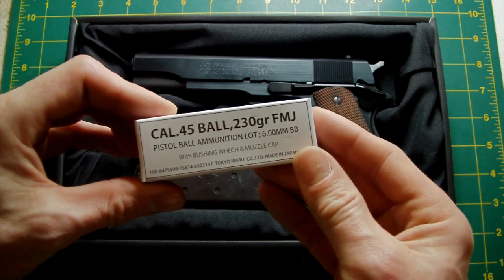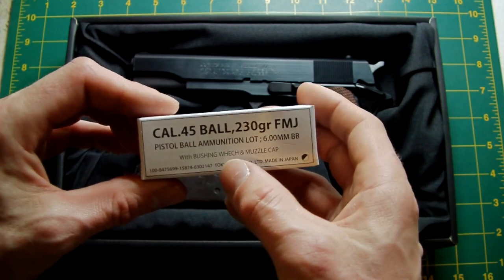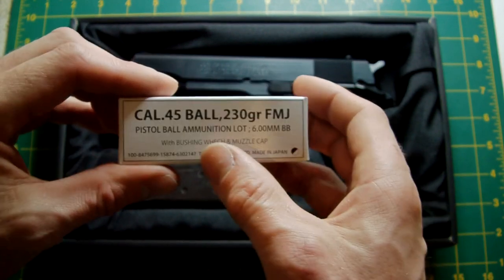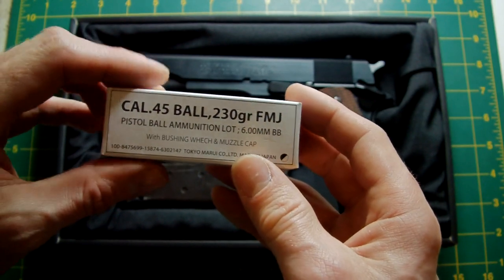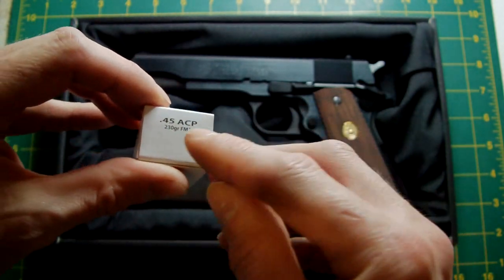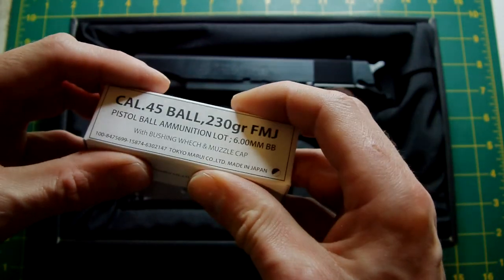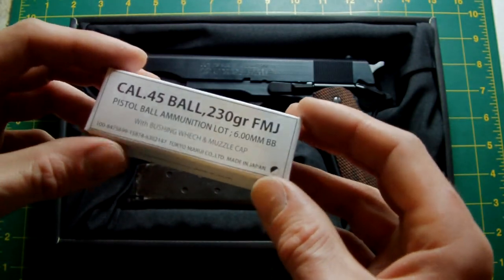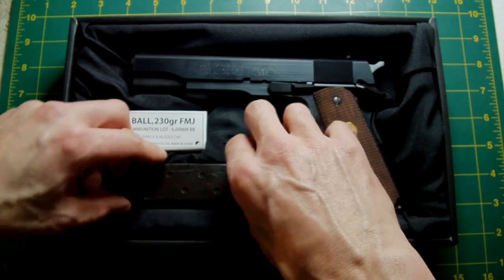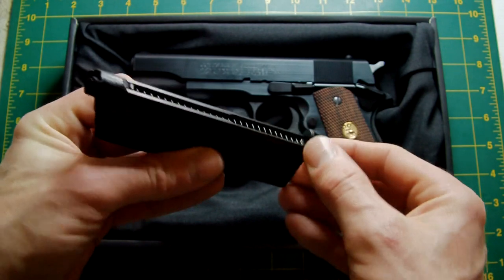The little box of ammo says 'caliber 45 ball 230 grain full metal jacket,' but it's got '6mm BBs' written on the side, along with 'bushing wetch' — they've obviously spelled 'wrench' wrong, which is unusual for them. There's also a muzzle cap in there. It says 'Tokyo Marui, made in Japan' on one side, and on the end '45 ACP 230 grain full metal jacket.' This matches the real steel cardboard-boxed ammo from when this pistol was first introduced.